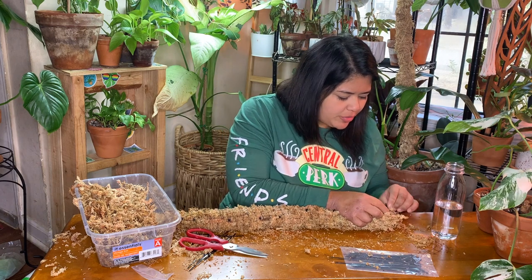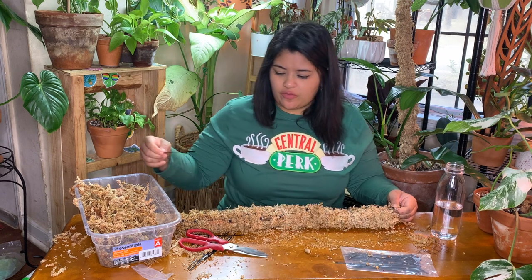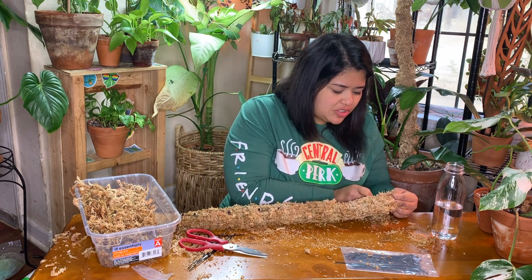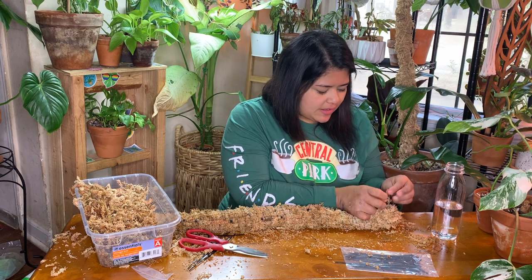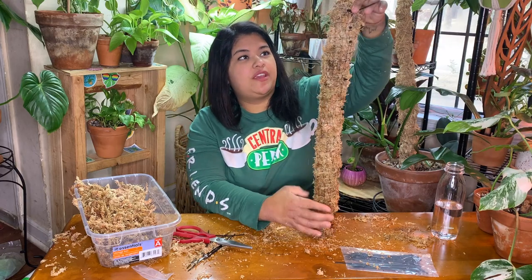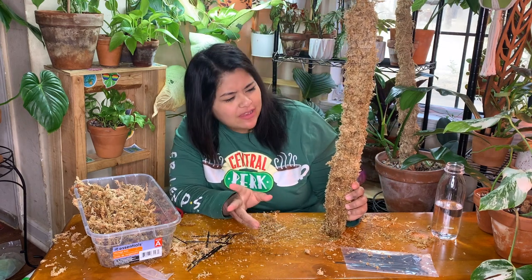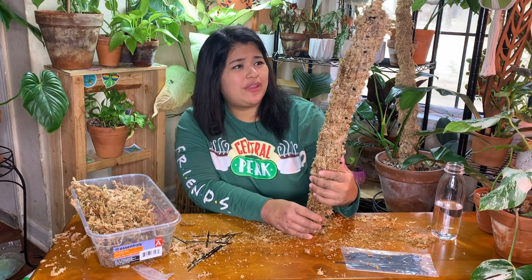I've also been seeing tutorials on self-watering moss poles, where you use a PVC pipe and wick twine around it, then put moss on top so you can wet the string and it wicks moisture throughout the whole pole. I think that's brilliant and maybe I'll do that come spring. Here we have it — it's a little funky but that's okay. It doesn't need to be perfect. You can't really see the black zip ties from afar; it's a little crooked but I think my plant will love this.